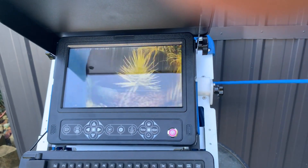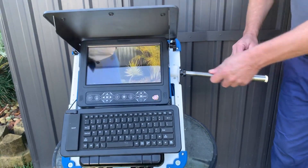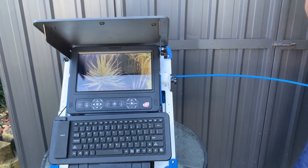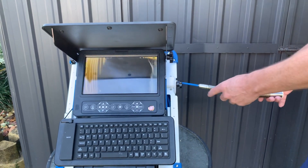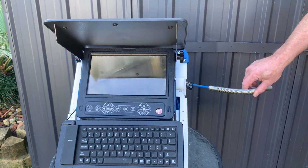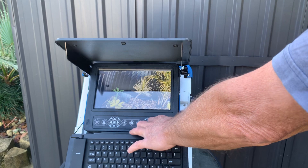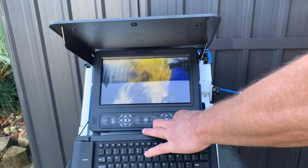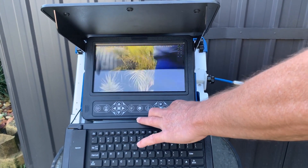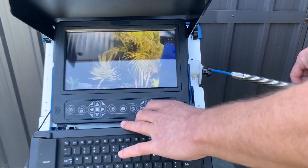Here's the head, and out she comes. We've got 30 meters of cable so we can send that down and get the job done. It's a flexible, self-leveling head — you can see the picture is vertical the whole time. You can also adjust the lights on the head.